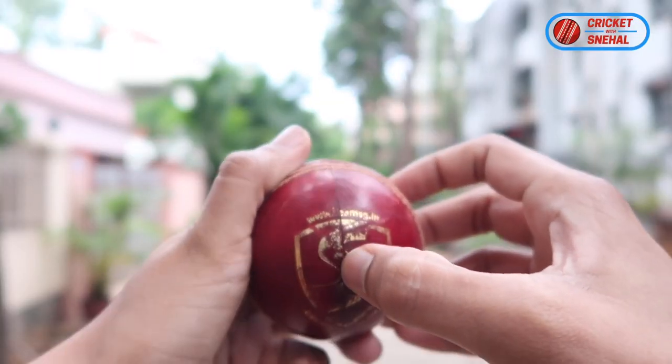Have you ever noticed that there are lines in some cricket balls and not in some cricket balls? The reason is that some cricket balls are two-piece balls and some cricket balls are four-piece balls.